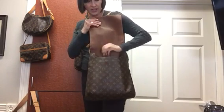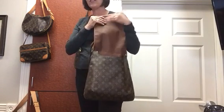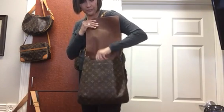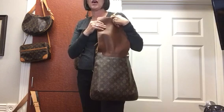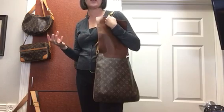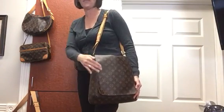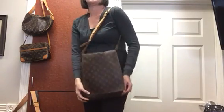You can get to everything — your phone is right here in the back, your keys are on the D-ring, or you can also put them in the pocket with your cell phone. This bag is nice and roomy. I think there are two other sizes — the Musette Tango and then the Musette Salsa — but they're both quite a bit smaller and they are not crossbodies, although one does come with a long strap option. This is the biggest one and it's nice and roomy.